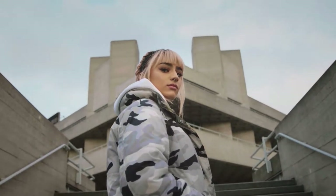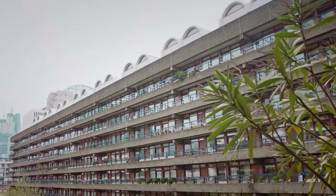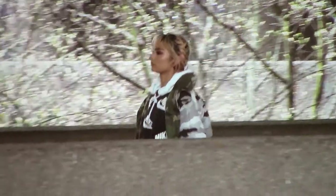My name is Shamima Ahmed. I study art and in my spare time I also play lead guitar in a punk rock band.